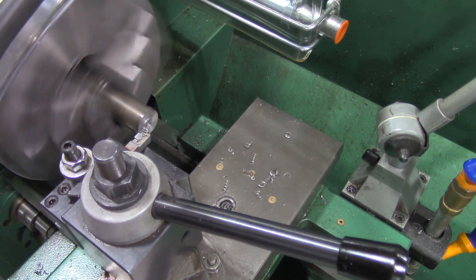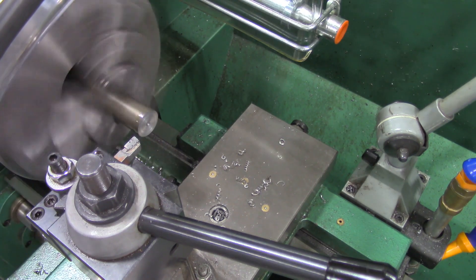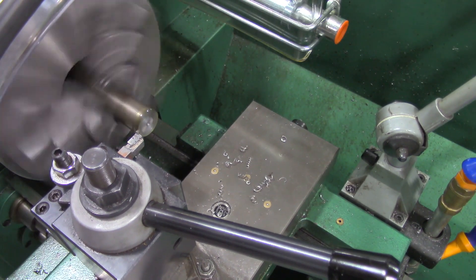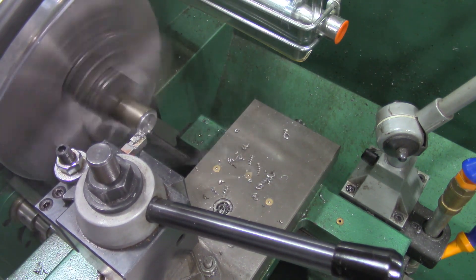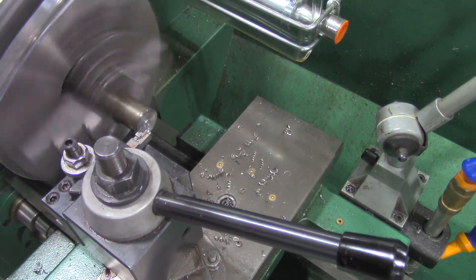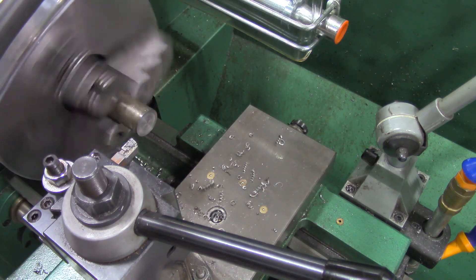There's some residual cutting fluid on here from before. Still a divot there, so I'll apply a little bit of cutting fluid and get one more pass — that should clean it up. I always like watching the chips roll off. Right up to the end there. Beautiful — the end of that shaft has now been faced.